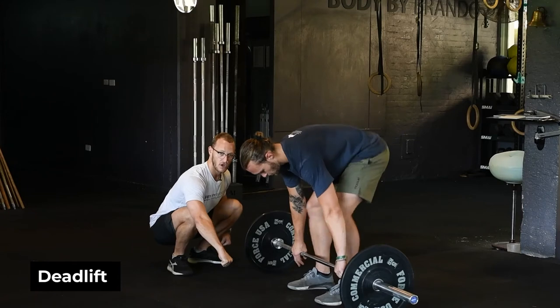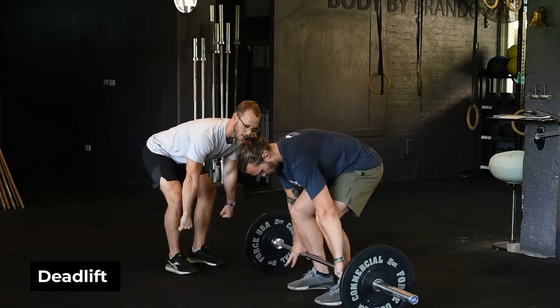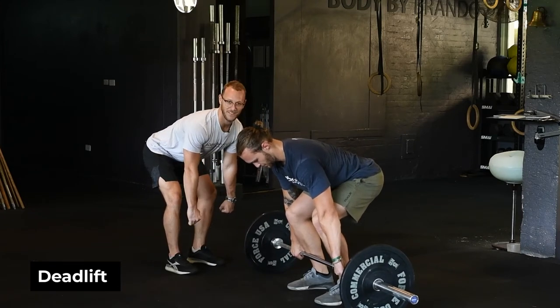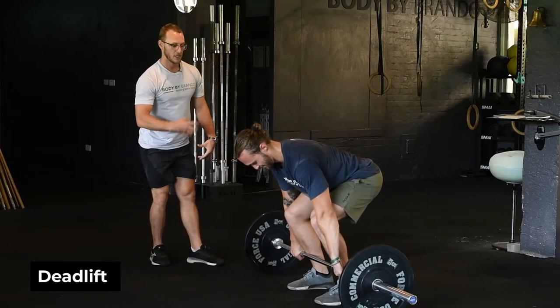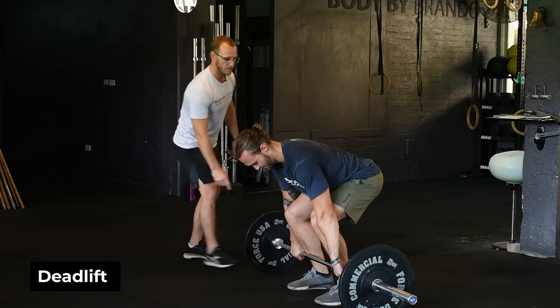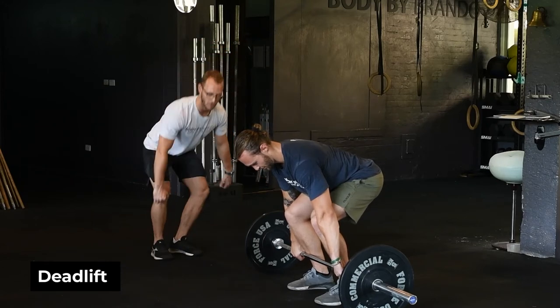Get nice and tight — you should hear the bar clink a little bit. The first thing to do is get your lats tight and hear that bar clink so you know you've got tension. Take all the slack out of the bar, get as tight as you can, and now it becomes a hamstring and glute dominant movement where you push the world away.